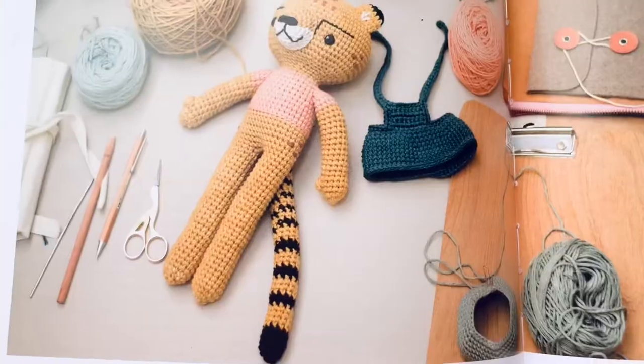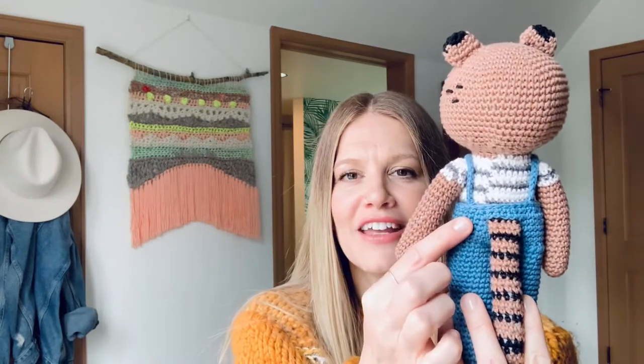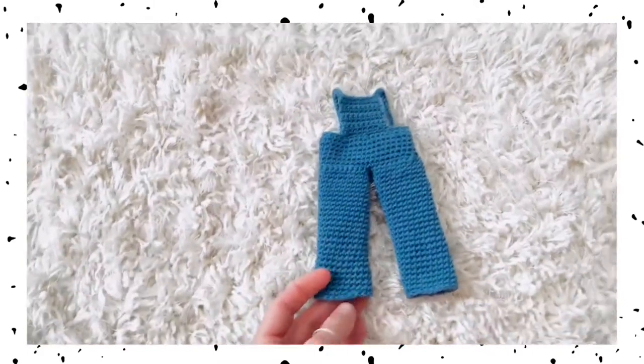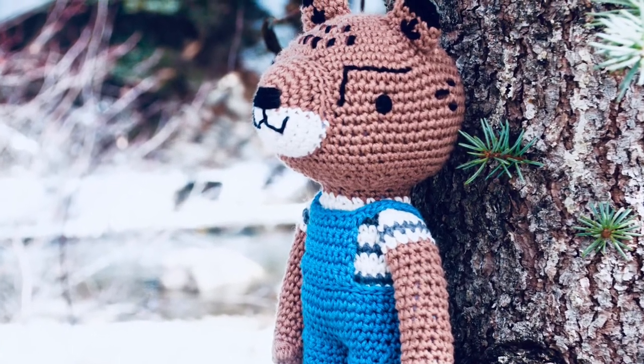So in the book, this is actually a girl cheetah and her name is Rosa Cheetah, but this was for a baby boy. So I wanted to make him a boy and give him a little boy outfit. In the book, Rosa has a little overall dress that's super cute. So I just wanted to try to make him some overalls, and I was super excited that they worked out. I made a little hole for his tail. I was really excited with how they turned out. I used a pattern in the book for the dress kind of as a starting point, and then I just added in the legs and used a similar pattern just for the little front panel and the straps. I also added little stripes to his shirt because these are the colors that I had on hand, so I thought it was kind of fun to give him a striped shirt.